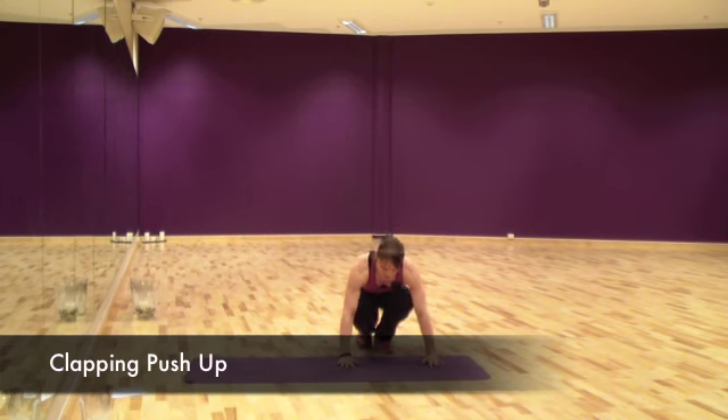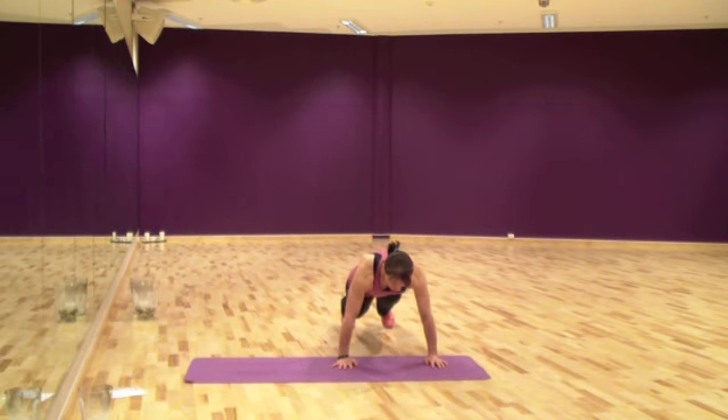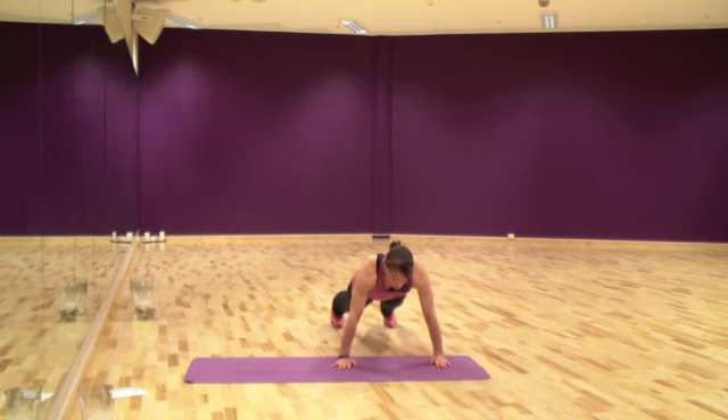You will go down to the push-up position — strong back, strong core, don't drop your hips, strong body line. Then you will go down in the push-up and you will explode up, elevate from the ground, and do a clap before you land again.